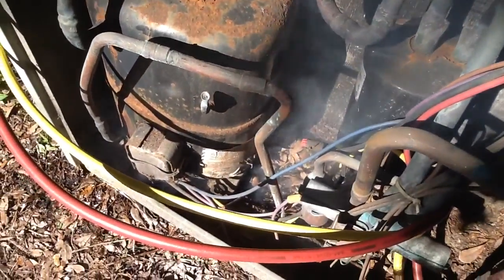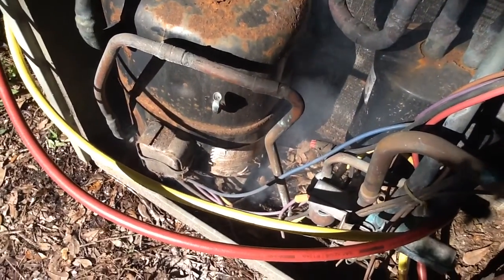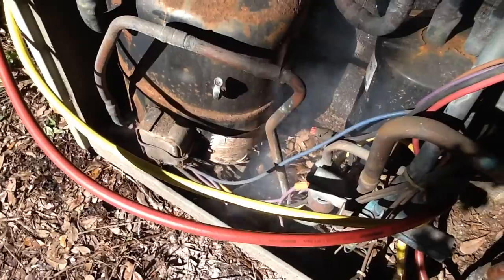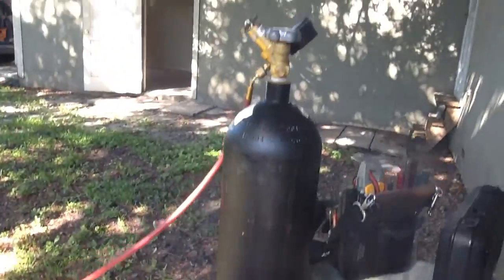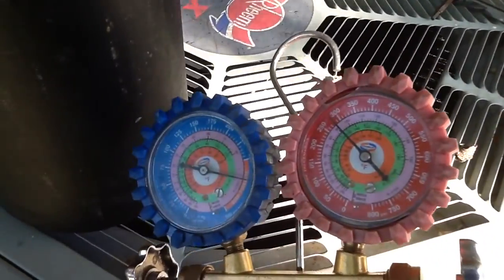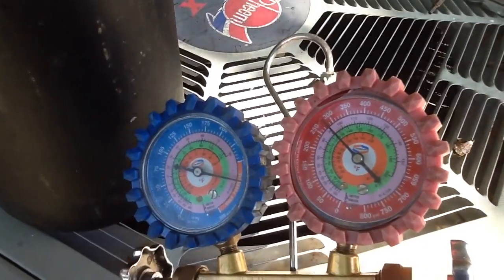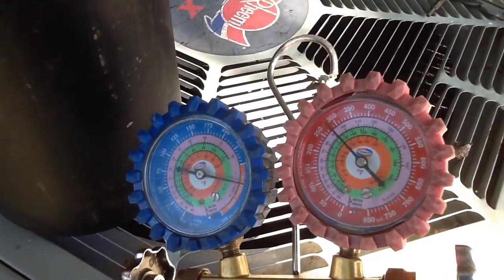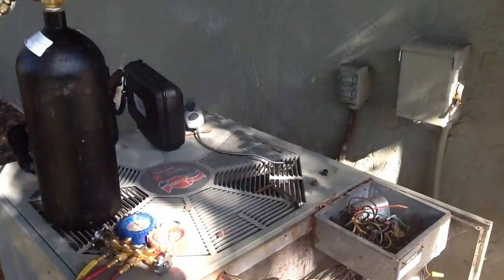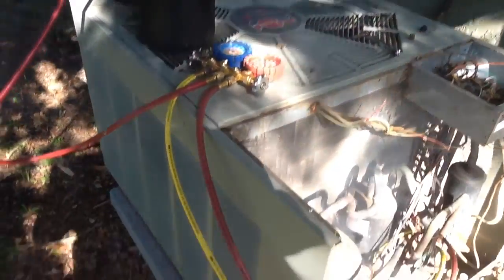Right now this thing is leaking. When I got here it was empty on the Freon — R22 — didn't have any. So what I did is I put in some nitrogen, gassed it up to like 350, close to 380 pounds of pressure of nitrogen, and I went inside first to see if I could find the leak at the coil, and didn't find anything out there.